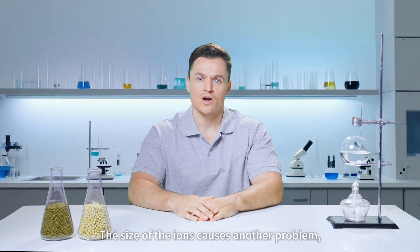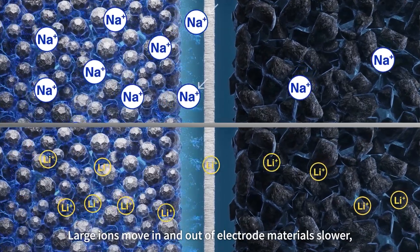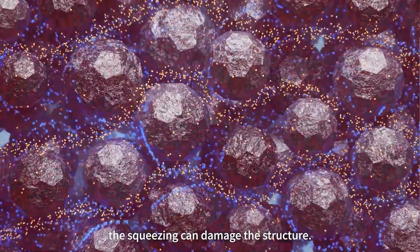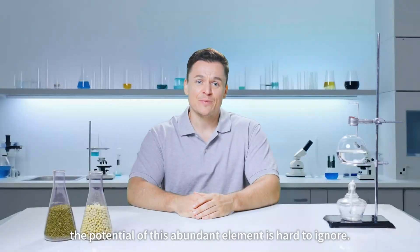The size of the ions causes another problem. Large ions move in and out of electrode materials slower. And over time, the squeezing can cause damage to the structure. Still, the potential of this abundant element is hard to ignore.